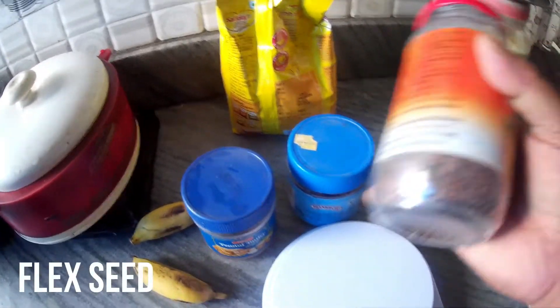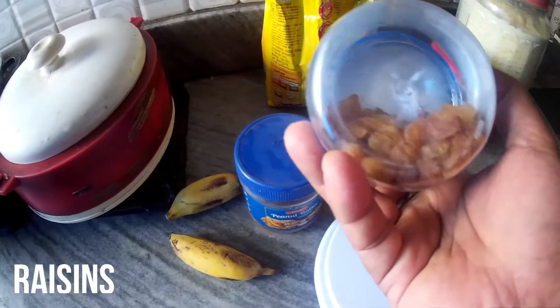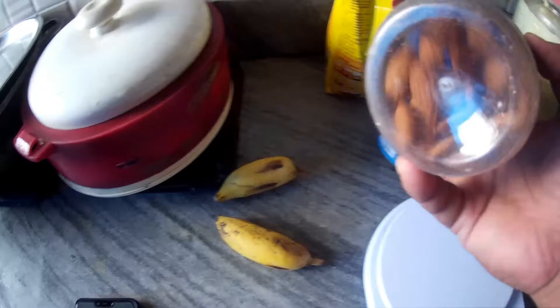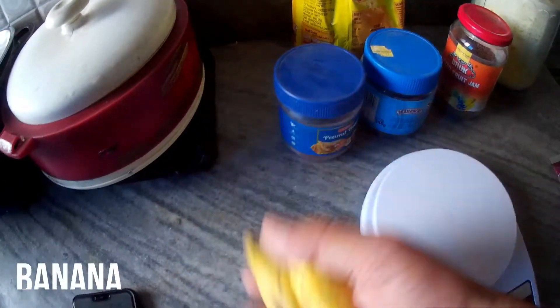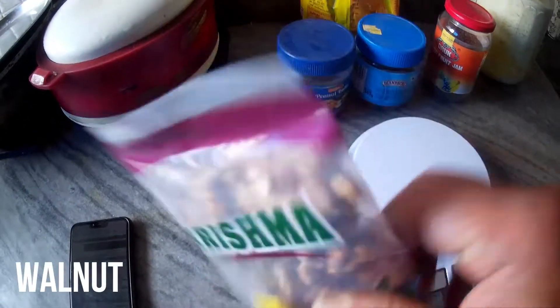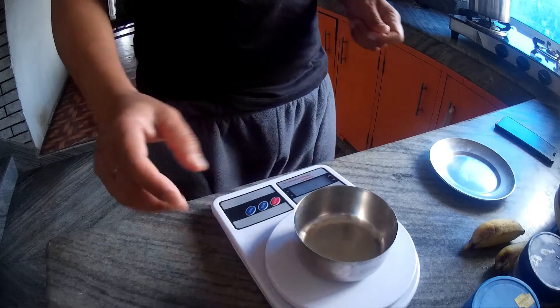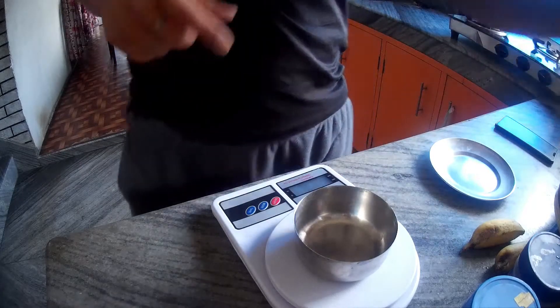This is my flaxseed, raisin, almond, dal de banana, nut food — 64 grams.